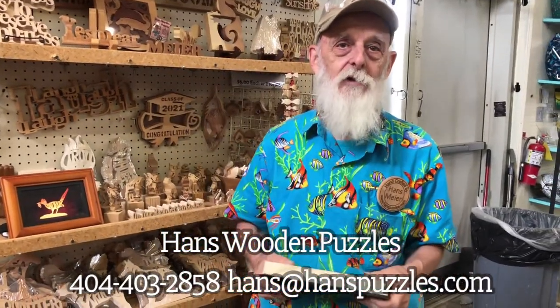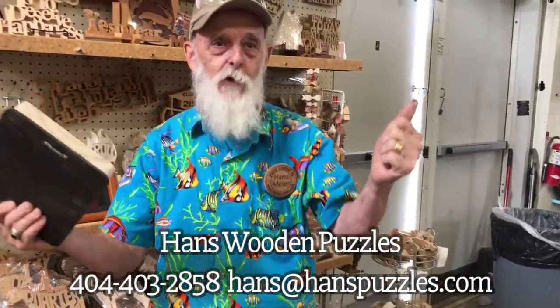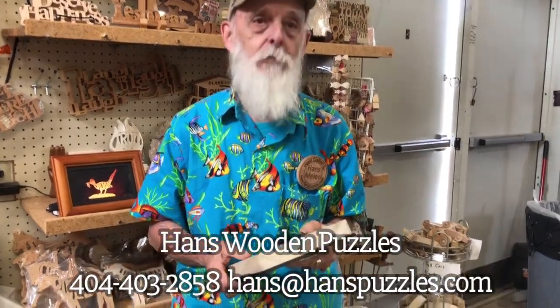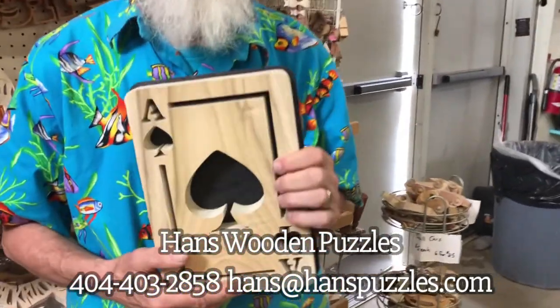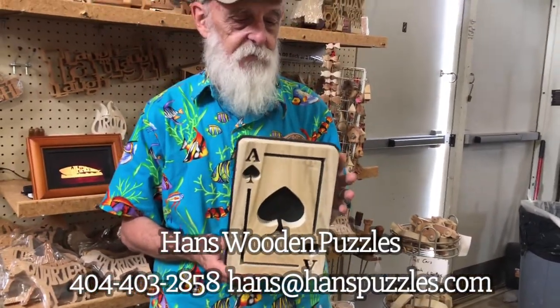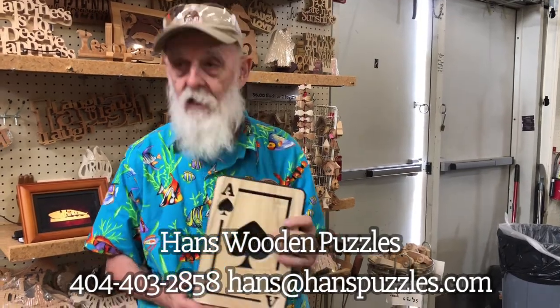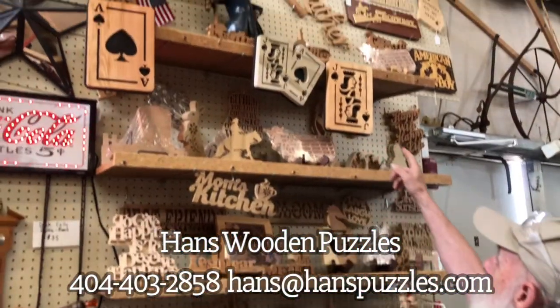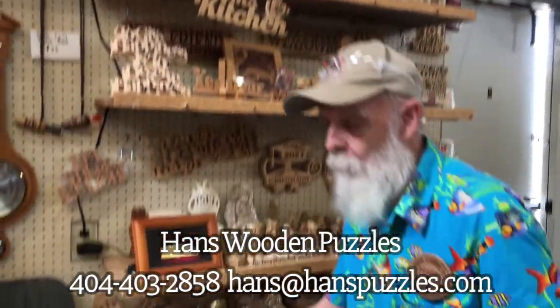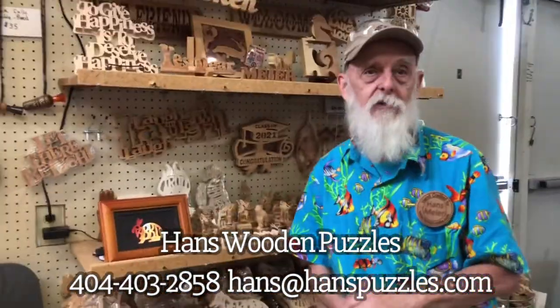Welcome to Lakewood 400. It's August, the third weekend, and I'm Hans Meyer — Hans Wooden Puzzles. I'm on the back wall of Hall H and this one I cut this time. This is an ace of spades and I've got other ones up here. Come on out this weekend — I'm one of 500 vendors here.